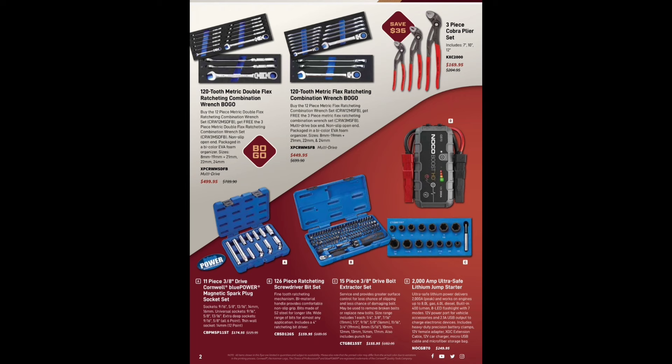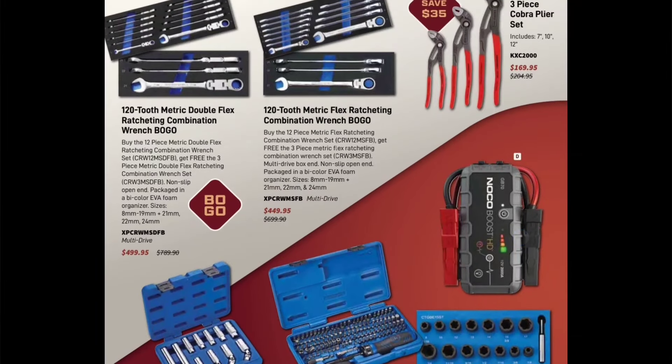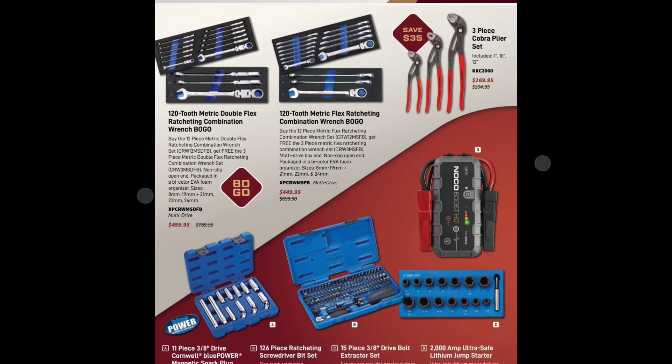120-tooth metric double-flex ratcheting wrench BOGO — this is one of my favorites, I have these wrenches, I wish I had the standards but I don't. $499.95 for the metric double-flex wrenches and you get a free three-piece double-flex combination wrench set for the bigger sizes: 21, 22, and 24. Then we have the flex ratcheting BOGO for $449.95 with extended sizes from 21 through 24.